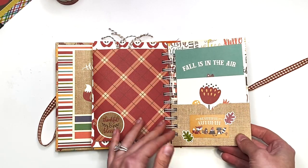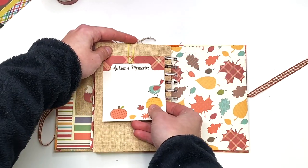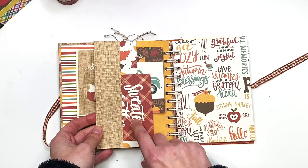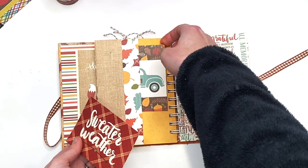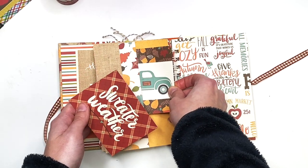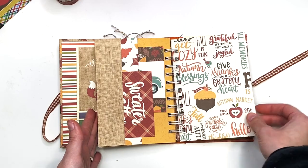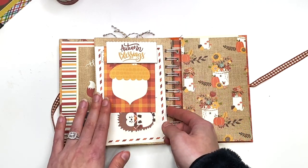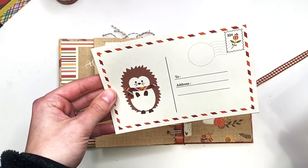Here I just have a paper clip that says 'Autumn Memories' — you could journal on there and still add a photo on the back. There's plenty of space for photos. Here I have a double pocket: the first has a cut-apart that says 'Sweater Weather,' and the second has this cute little truck with pumpkins — it's adorable. You could add photos too or just keep that as a fun page.